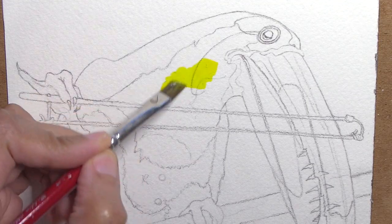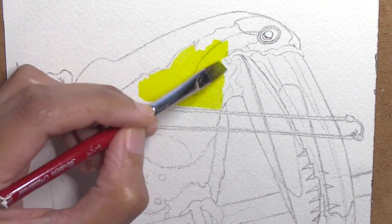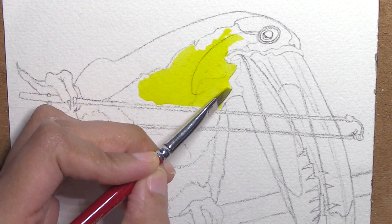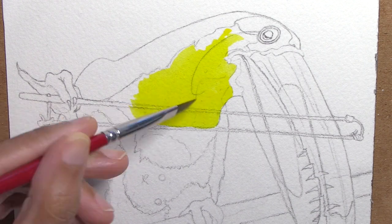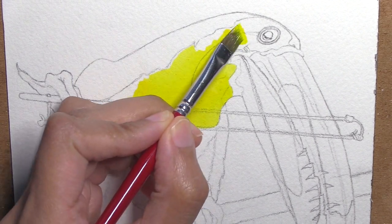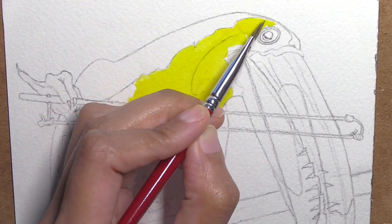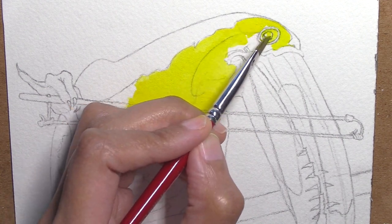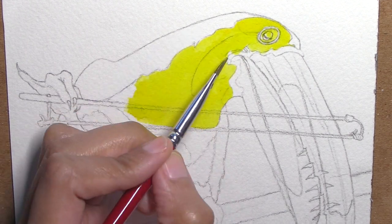Thanks for parking your brushes here and let the epic art adventures begin. So I started in with just the yellow on his breast area and it's going to be wet on dry. You can make it wet on wet but there's really no reason to because I'm going to be doing this very opaquely, nice and thick in a heavy cream consistency with the Inktense right out of the pan set.